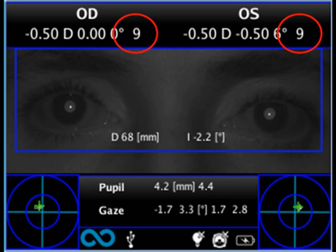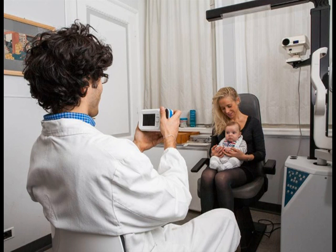Make sure the reliability index of the refraction measurement is higher than 5. In case of a reliability index of 5 or less, you will need to repeat the measurement.